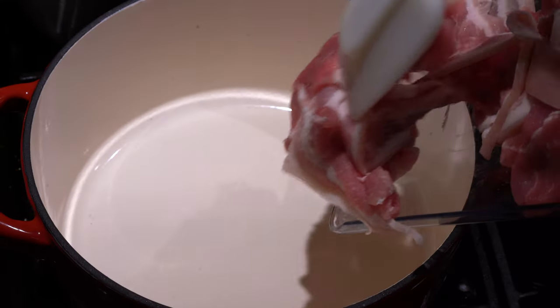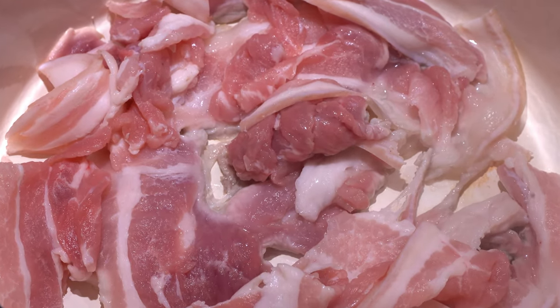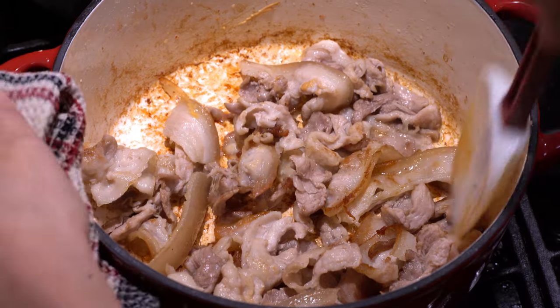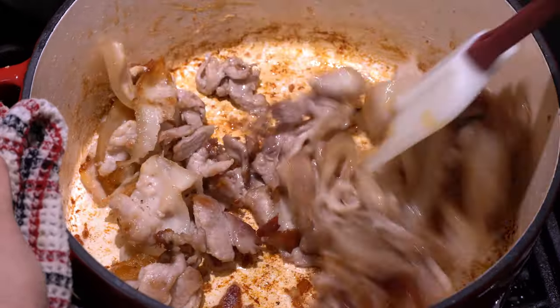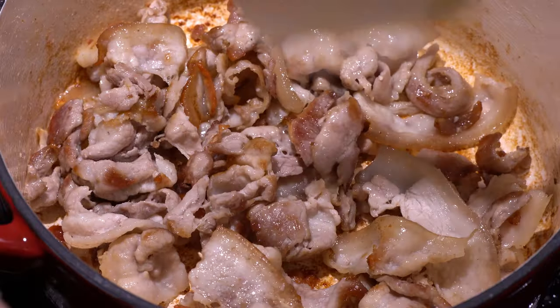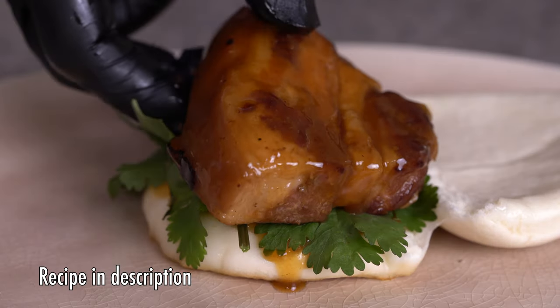Fry up your pork belly slices in a medium pot. There's no need to add oil since there's plenty of fat on the pork belly. Stir fry until the water content comes out — see those bubbles? Cook until it is beautifully caramelized, and it will add an extra depth of flavor. Don't worry about overcooking since pork belly won't go dry. Think of how long dishes like dongpo rou or braised pork belly cook for.